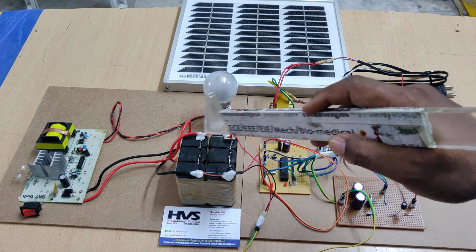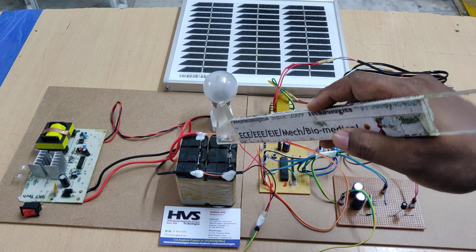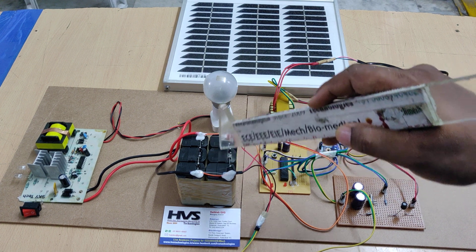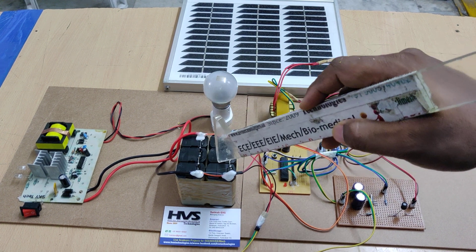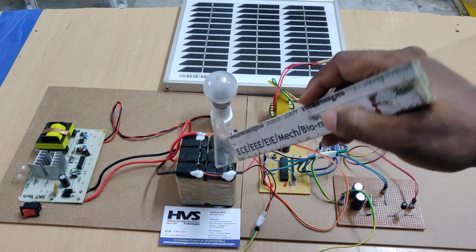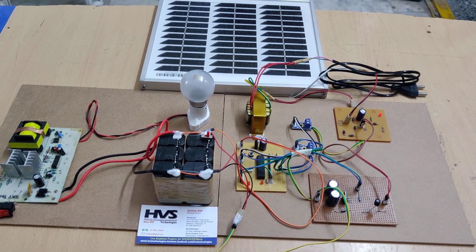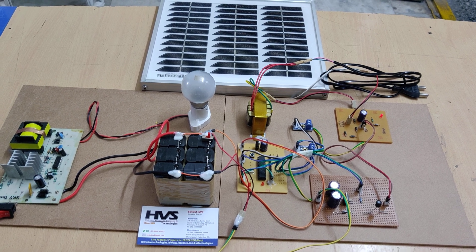Coming to this battery pack: three 4-volt 1-amp batteries are connected in series, giving us 12 volts at 1 amp. These two series groups are then connected in parallel, so we get a 12-volt 2-amp power supply.